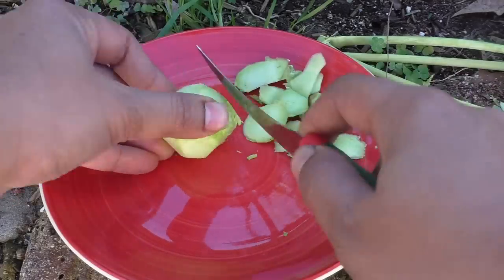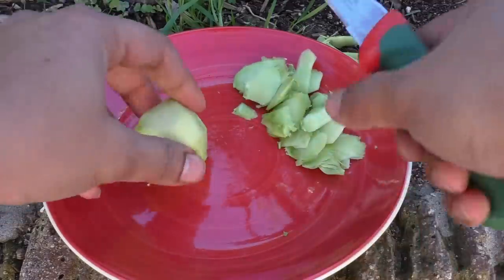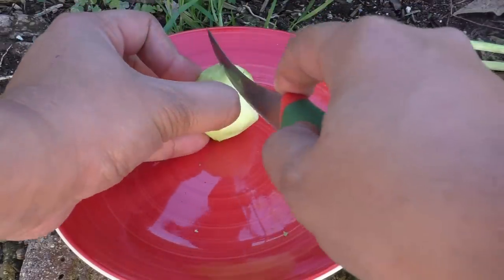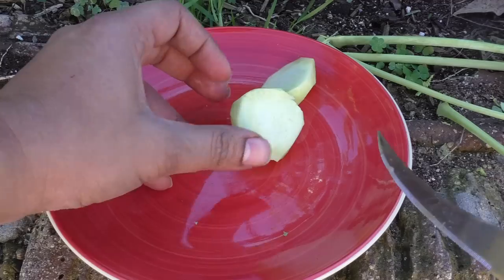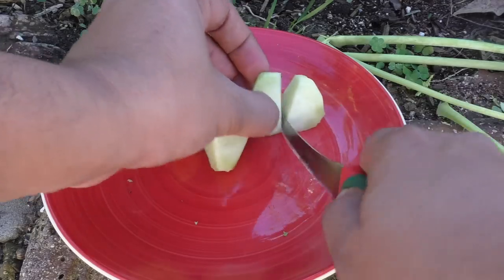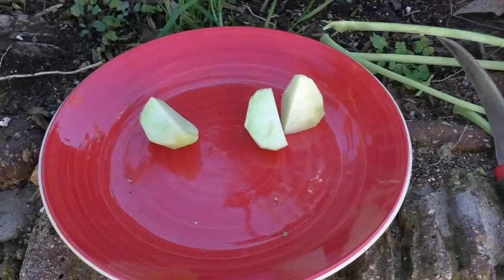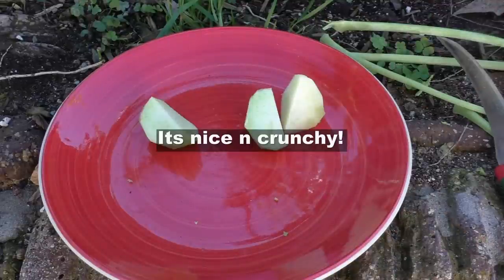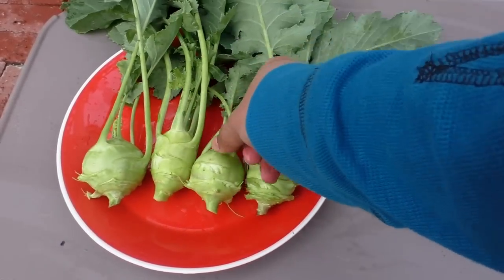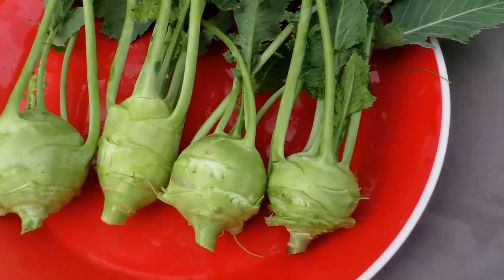Do not wait for your Kohlrabis to become really big. You might get bigger sized fruit by doing that, but then the quality of the Kohlrabi will deteriorate. You can throw away the skin and then chop it up. The Kohlrabi actually tastes a little sweet and a little mild compared to a radish, and you will love this taste.